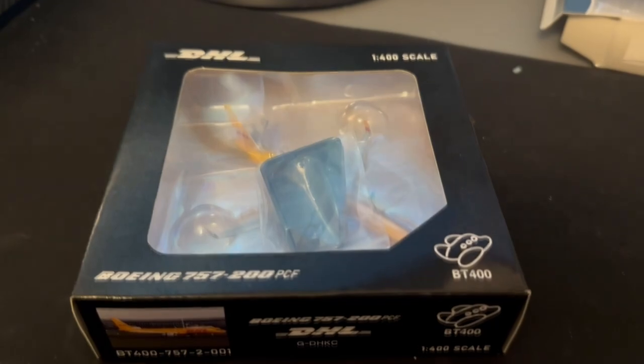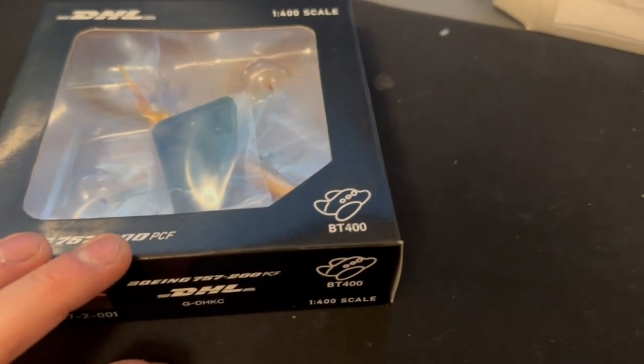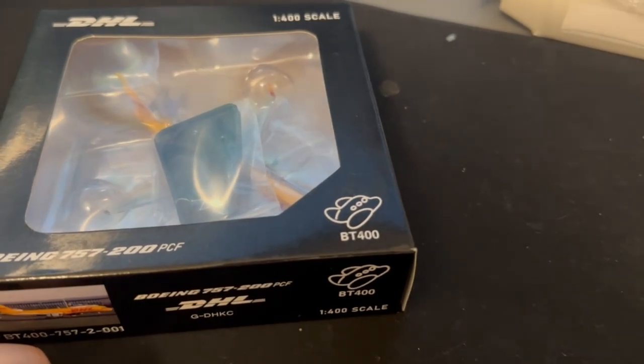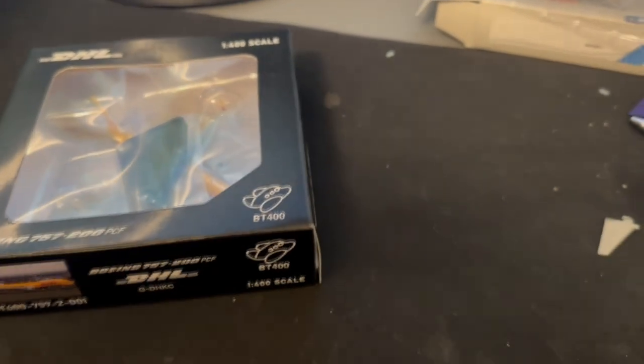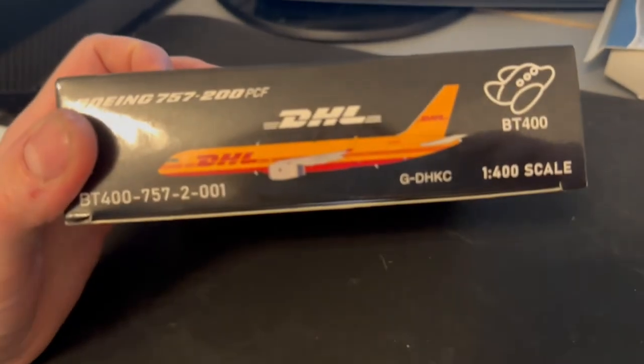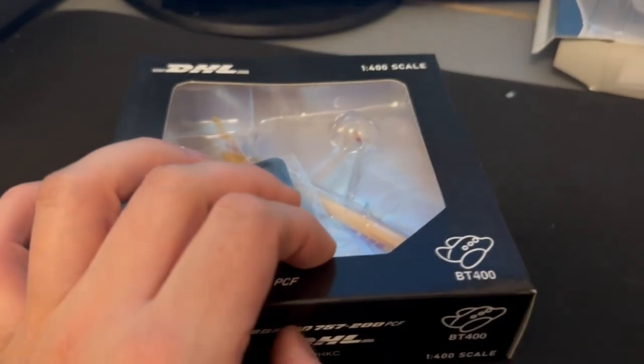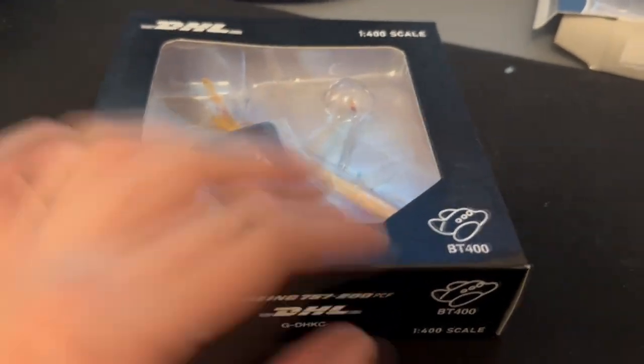I'll put that one in the cradle on top of the box. Right, next one — this is a bit of a weird one. I did order it and completely forgot I'd ordered it, then got a message saying 'your model's ready for collection, please pay.' It's from a company called BT400, advertised under the Aero Classics section of the website. I'm not sure if it's a subsidiary of Aero Classics — they're releasing a DHL model kind of quietly.